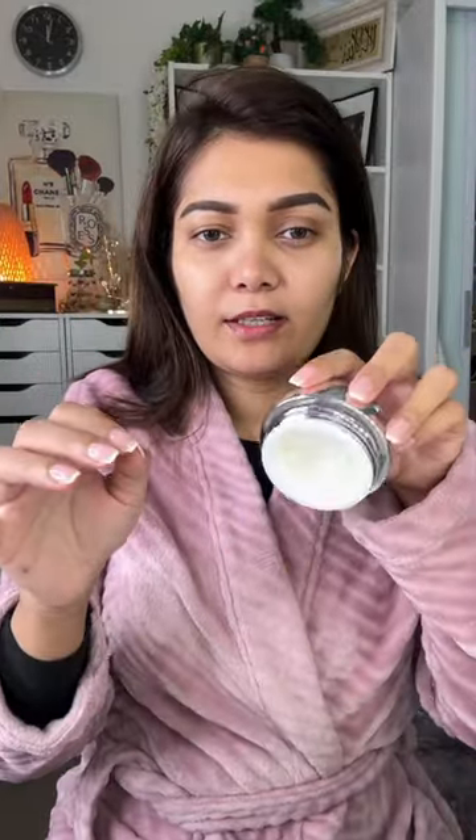Now moisturizer from Lancôme. It's a rich and hydrating moisturizer — it's a bit cold. Don't forget your neck. I've done a primer next.